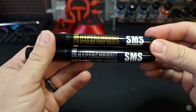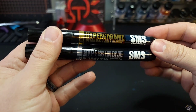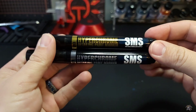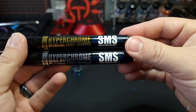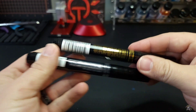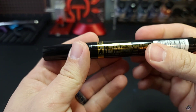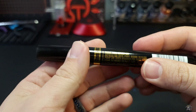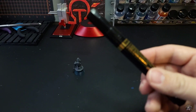With the wrapping off, you can see it a little better. You have the Hyperchrome detailing paint markers decked out in that chrome-style text, which is really nice. This is SMS — Scale Model Supply. On the back side, it does have instructions. They all say the same thing. This is the 3 millimeter, and the smaller one is 0.5 millimeter.